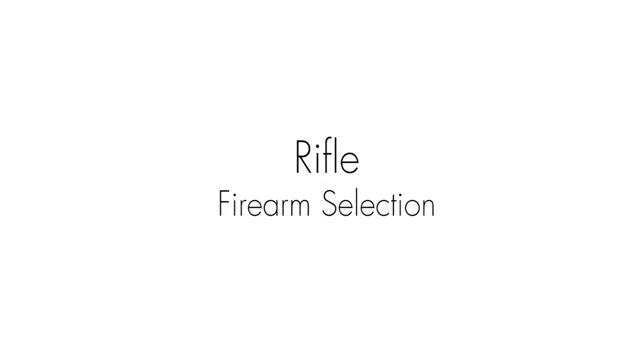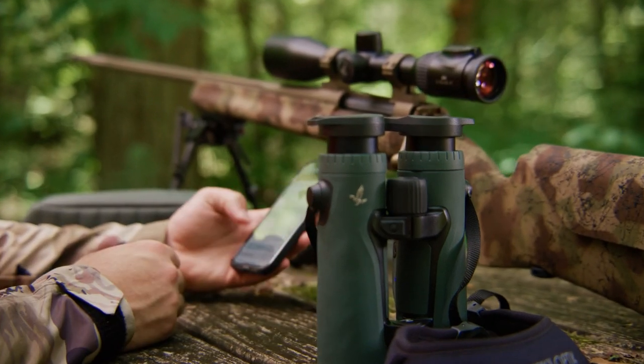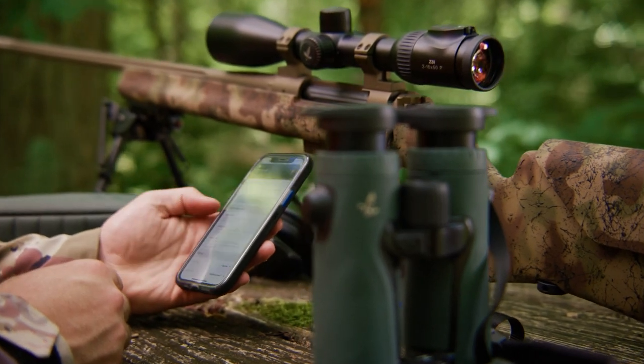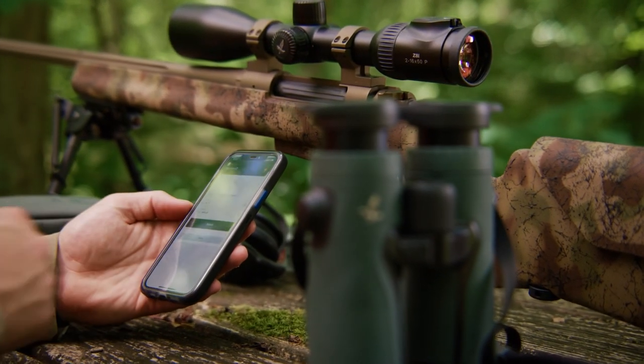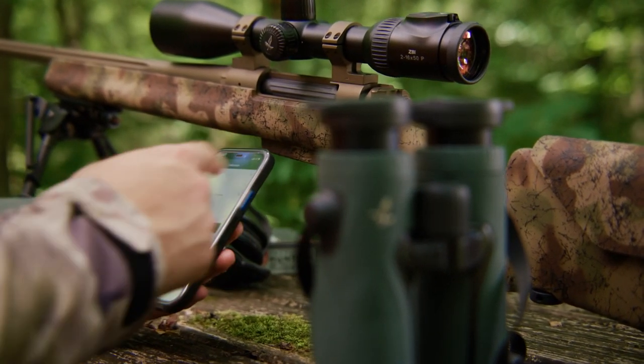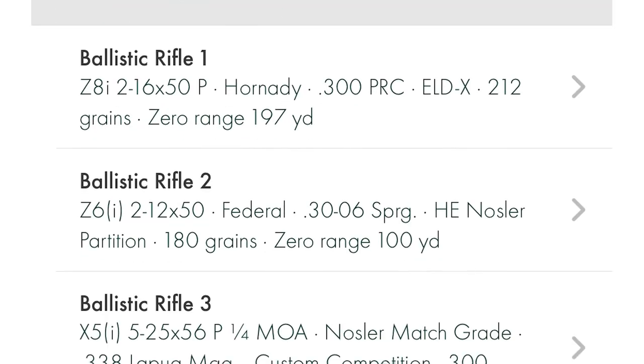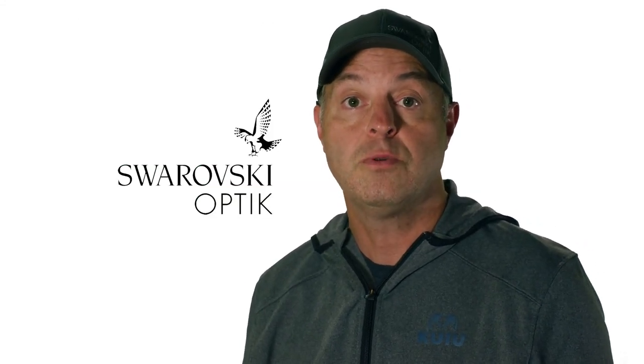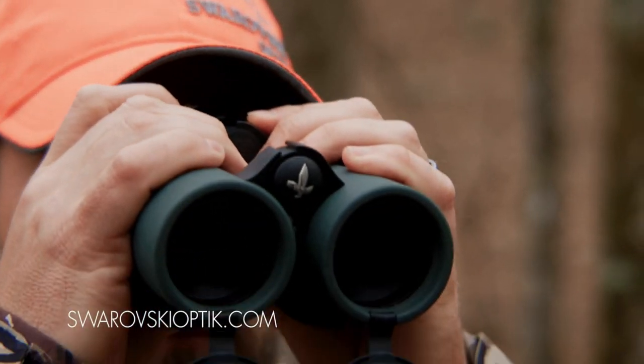For rifle and firearm selection, you can select the firearm you are currently using and the corresponding ballistic correction. You can find the caliber and ballistics for each of up to three firearms that you have entered data for in the EL Range app. Hopefully this video tutorial helped. For more information on our EL Range with Tracking Assistant, please visit our website at SwarovskiOptic.com.